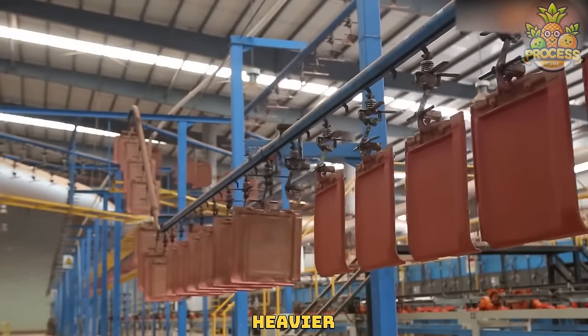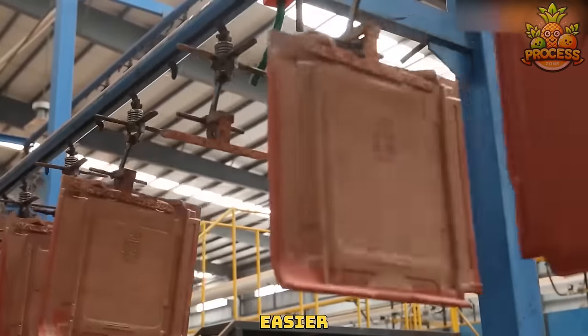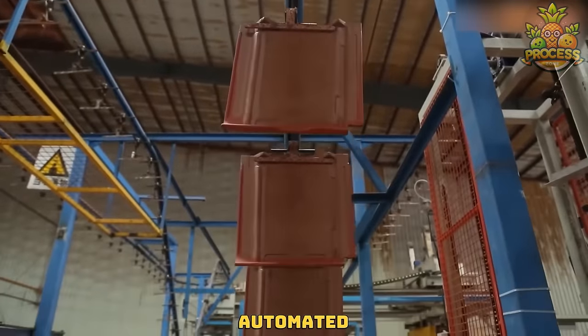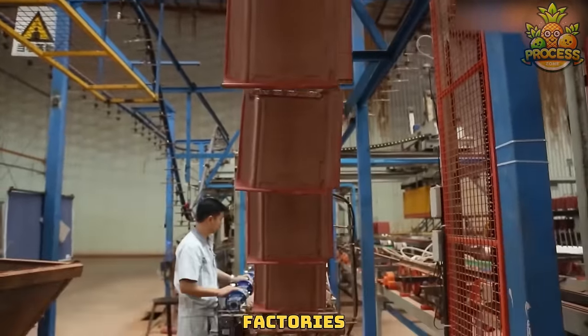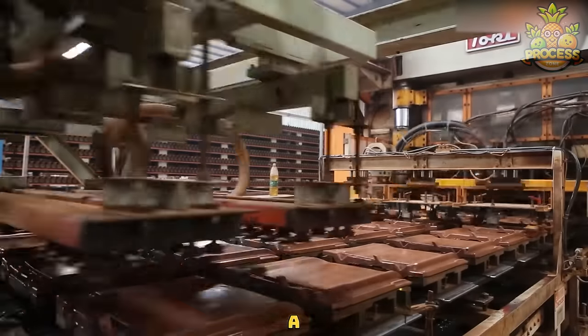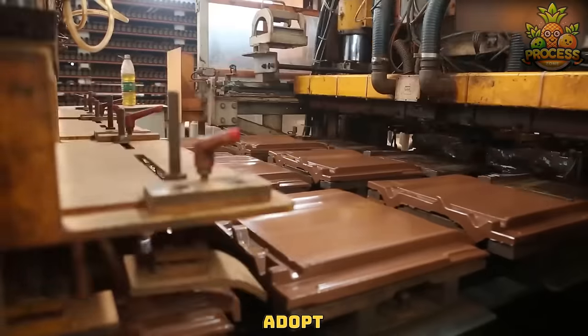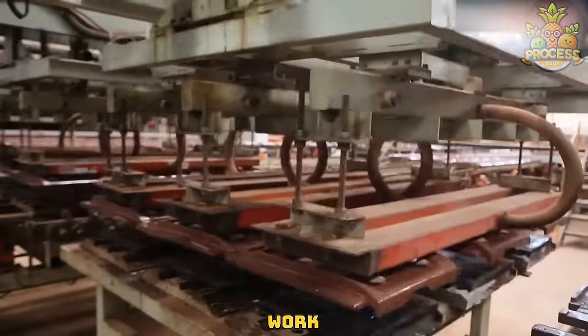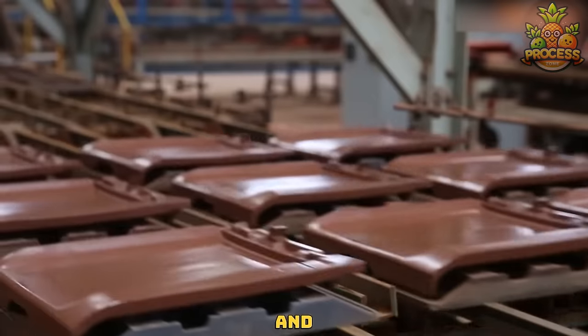Handling those heavier materials has now become so much easier thanks to this clever automated system. These automated machines are transforming the way factories operate, creating a competitive edge for businesses that adopt them. Literally, they are helping those workers to get as much work as they want to do daily easily and within less time.